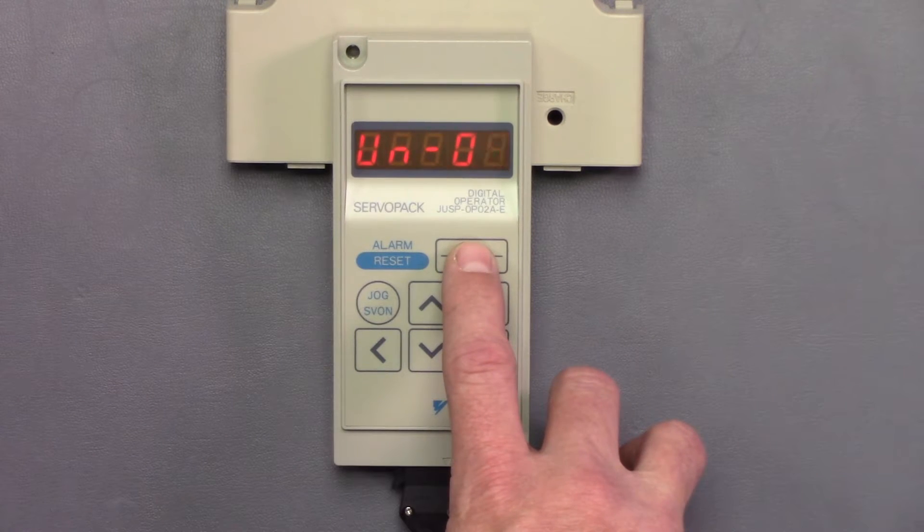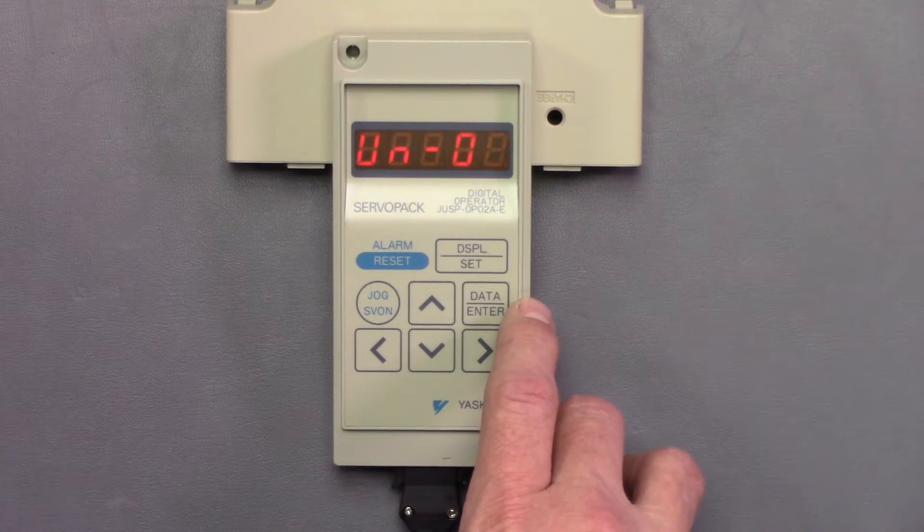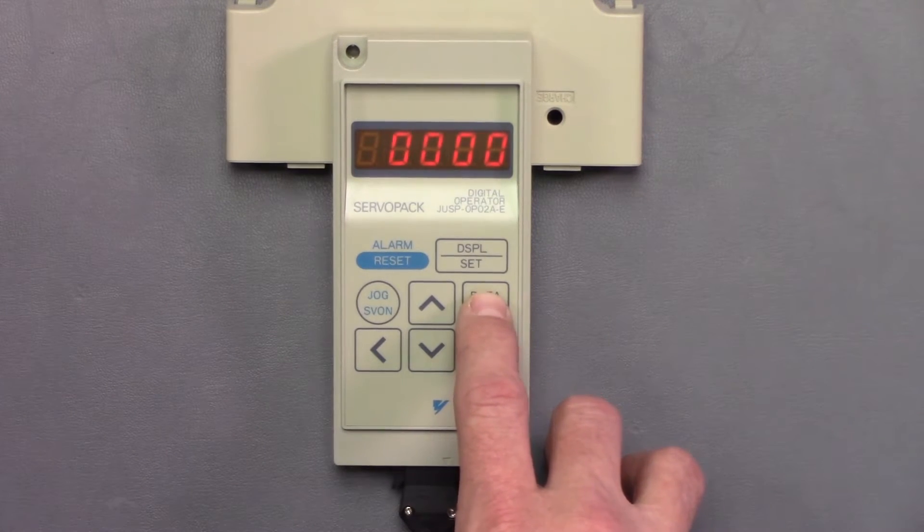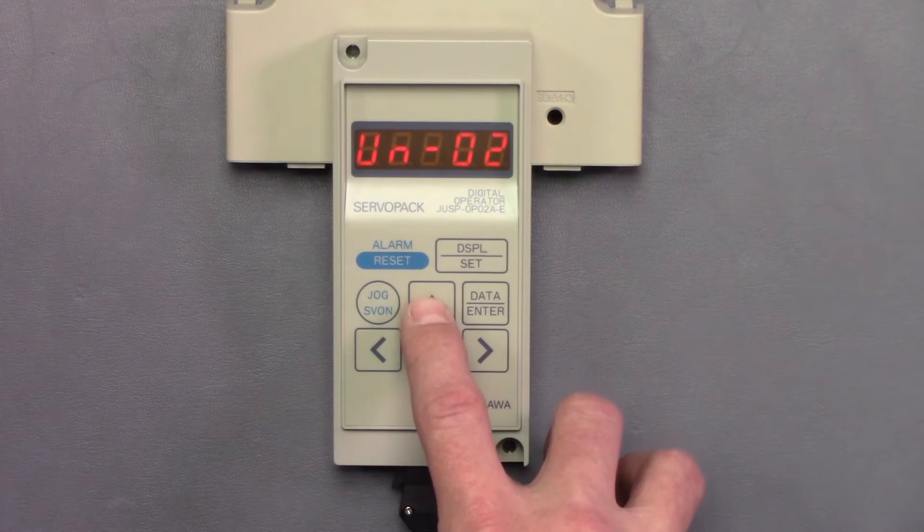Hit display to cycle through the other modes. Same thing with UN — once you get into the UN status, you hit data enter to select whatever parameter you would like to edit, and use the arrow keys to change the parameters.